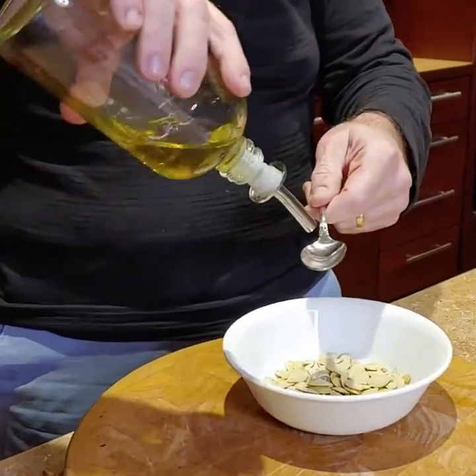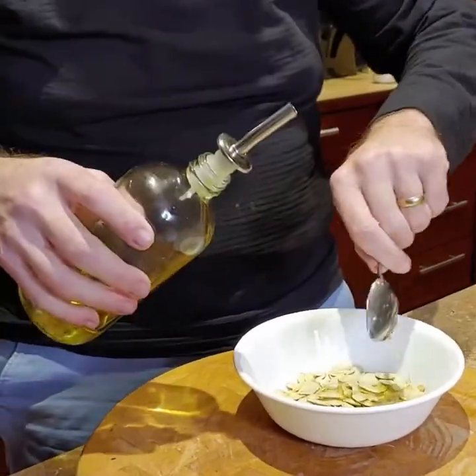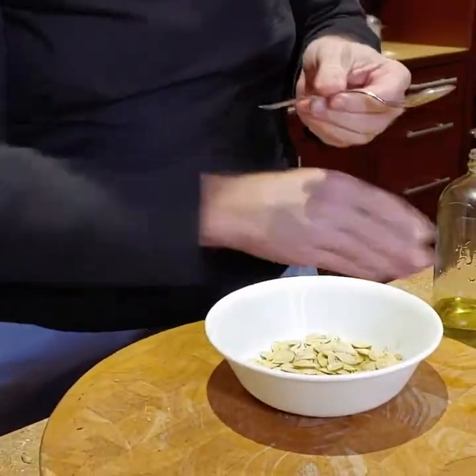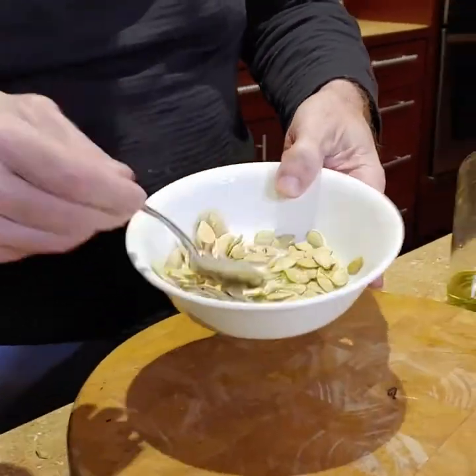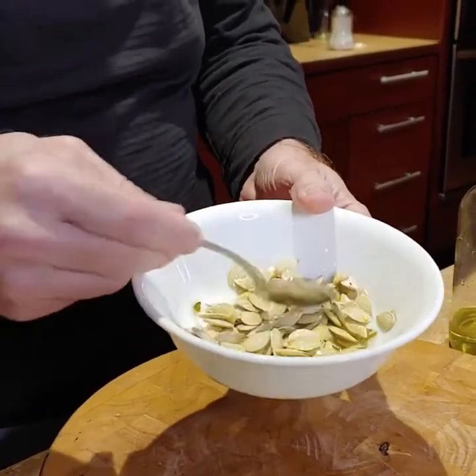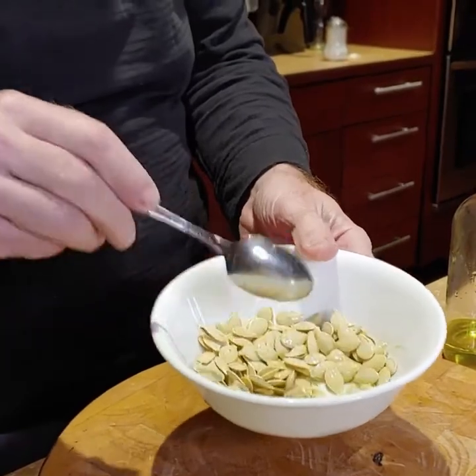About one, one and a half tablespoons of olive oil. What you want to do is just coat the seeds with the olive oil. I probably put a little too much in there, but that's okay.